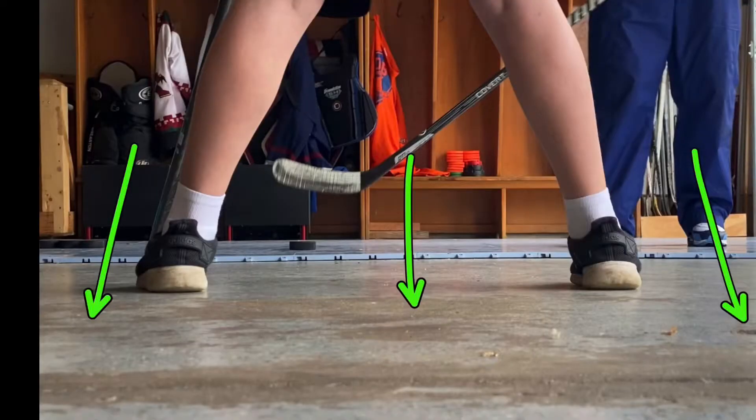Coach Doug here with DB Hockey Academy, here to work on one-on-ones with you. Today with our one-on-one we're gonna work on using our defenseman as a screen. We're gonna shoot in three different spots: we're gonna shoot to the far side, we're gonna shoot between his legs, and we're gonna learn to pull that puck in and shoot to the near side. One-on-ones using the defenseman as a screen.